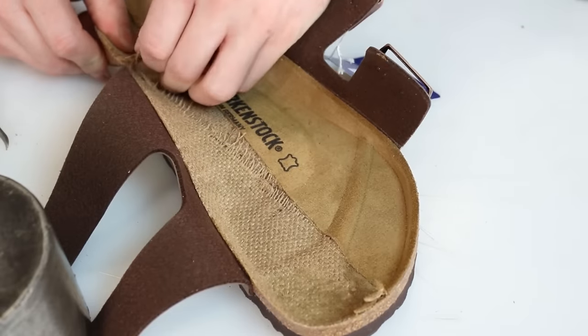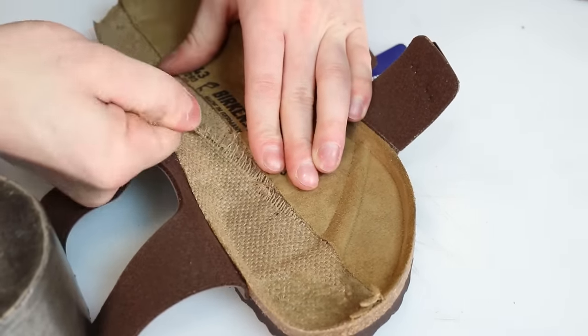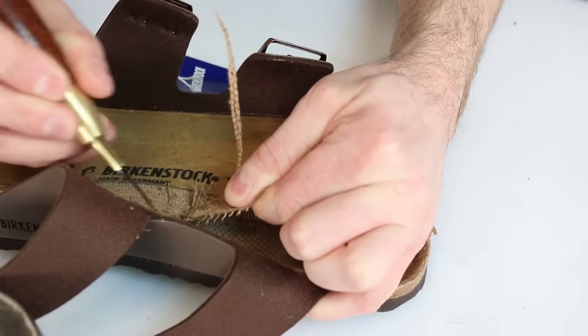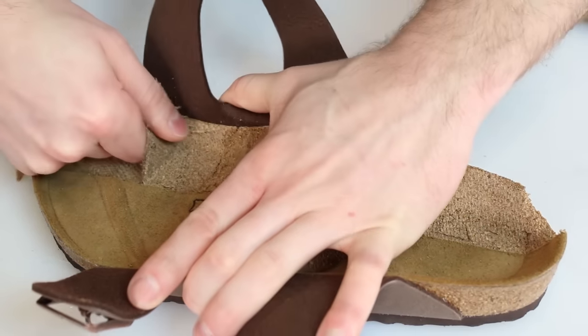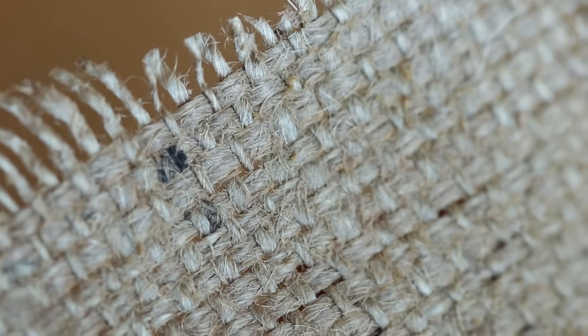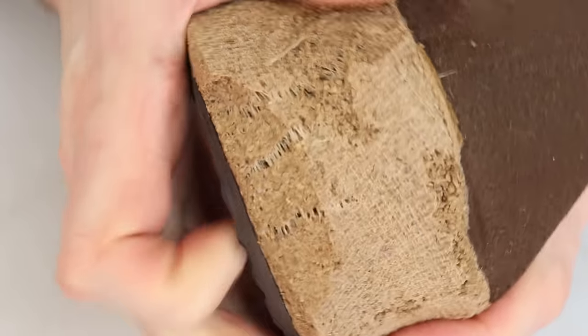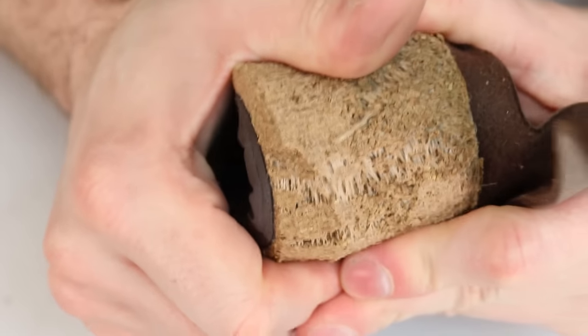Now let's pull out the next layer down, which is this jute fabric. So what is jute? It's a natural fiber found in burlap bags, ropes, and rugs. It's a really strong, lightweight, and cheap material. Birkenstock uses it as a structural material that helps prevent the crumbling and splitting of the cork — without it, the cork has natural fault lines where it splits pretty easily. It's kind of like when woodworkers use a layer of fiberglass on a really intricate piece to help prevent splitting.